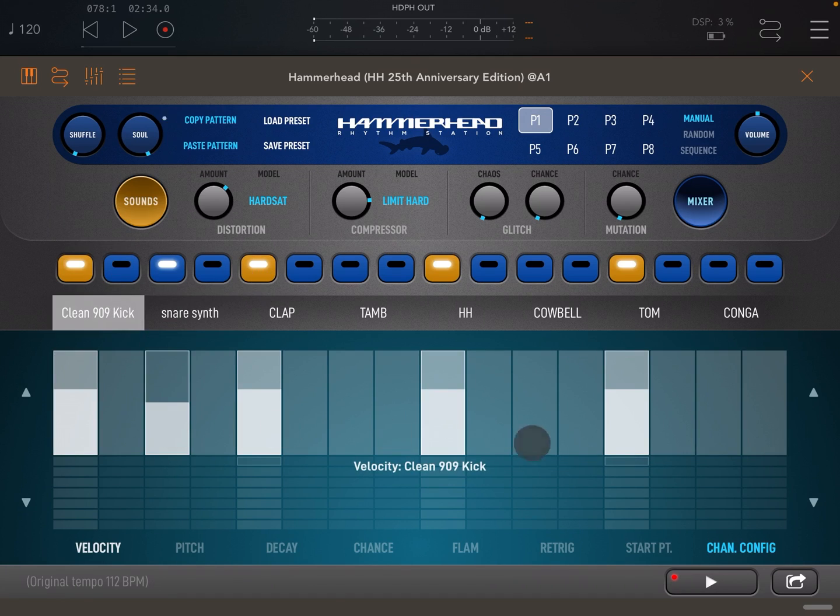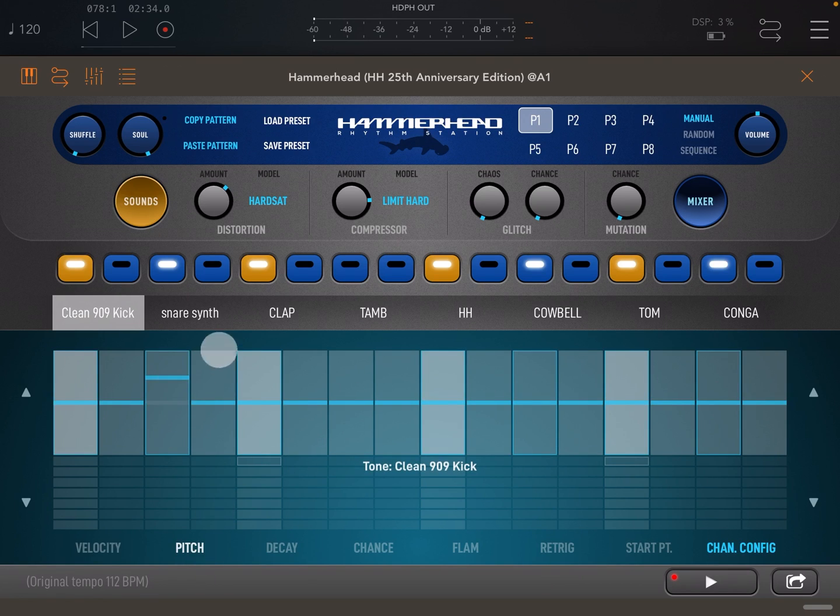Now we can see our automation lanes. Here you can set various values per step in the pattern. You can set velocity, pitch, decay, chance, flam, and re-trigger, and also start point.